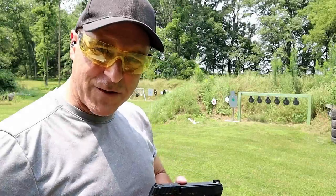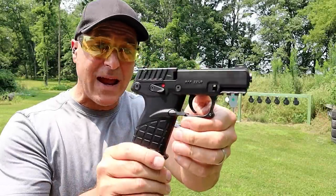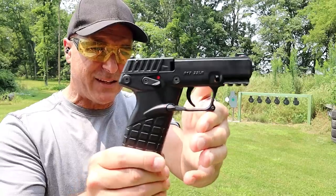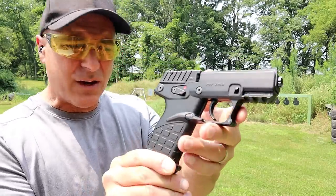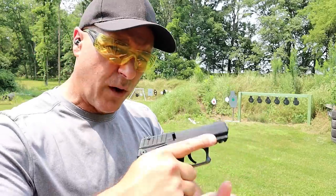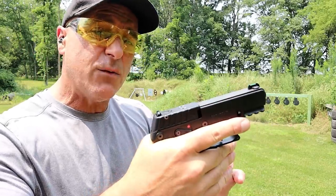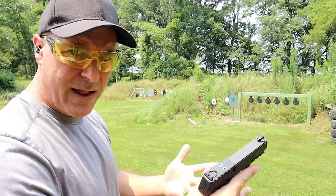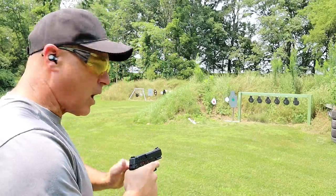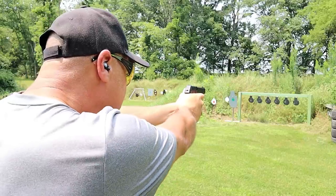Hey there friends, thanks for checking in at the range. Today we're looking at the Kel-Tec P17. They released this within the last year — they announced it a couple years ago. It's a 22 long rifle with 16-round mags and a 3.8-inch barrel. Let's go ahead and take a few shots and we'll talk more about the P17.